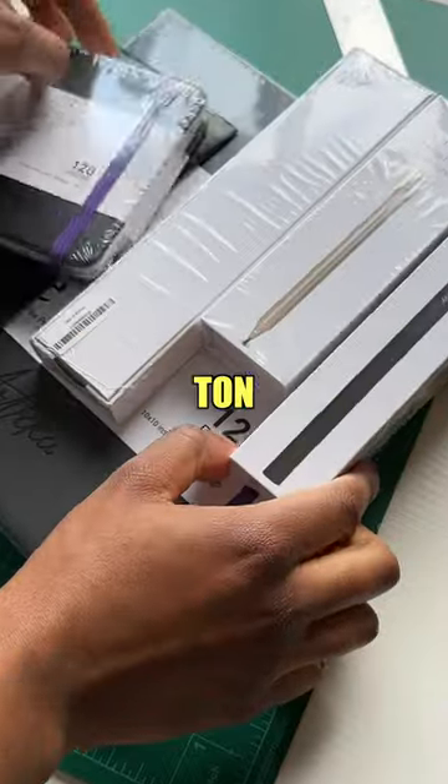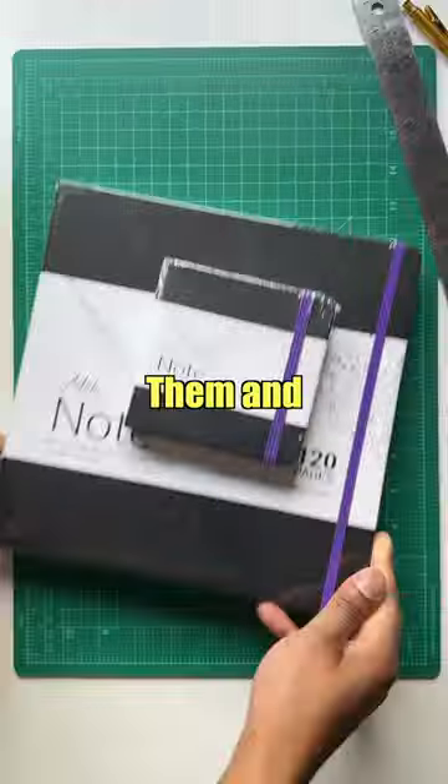Artica was kind enough to send me a ton of new art supplies. I'm gonna unbox them and see what we got.